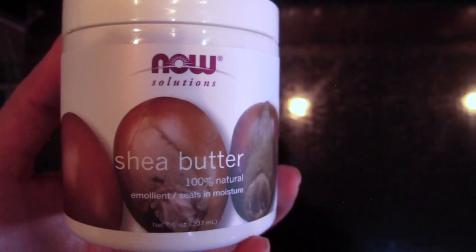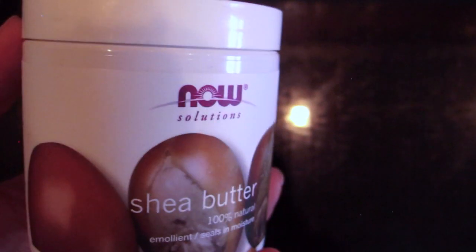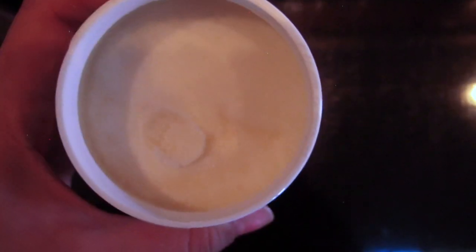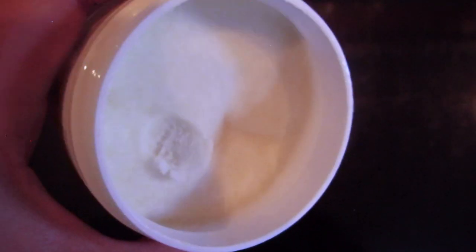As our fourth and final ingredient we're going to use shea butter — just two ounces. It's super nice because it seals in all of the moisture for your lotion. It has a really nice consistency — it's almost like frosting. It's just divine.